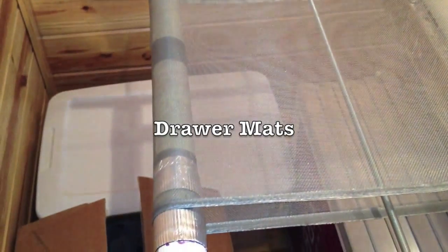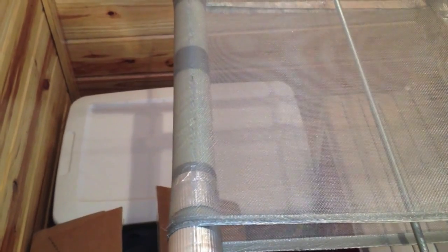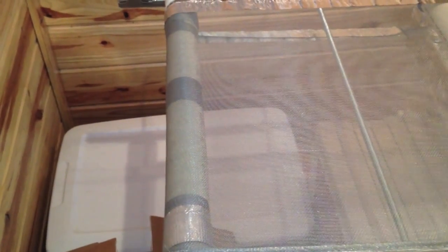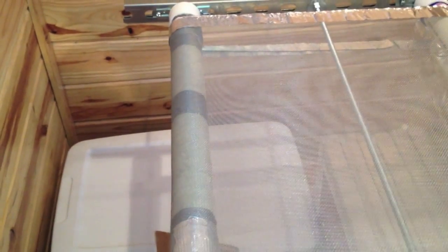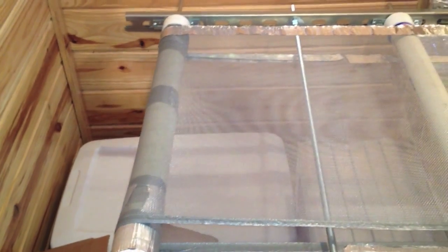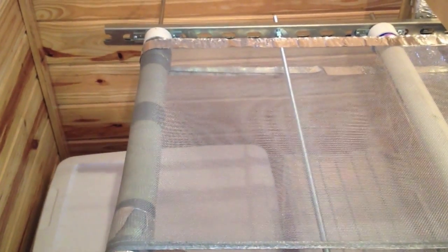Here I've taken just the same roller that I have on the end and wrapped some drawer mats around the roller, making it taper from one end to the middle and then taper off again, so it has a nice crown to keep the belt from running off and keep it pretty consistent.